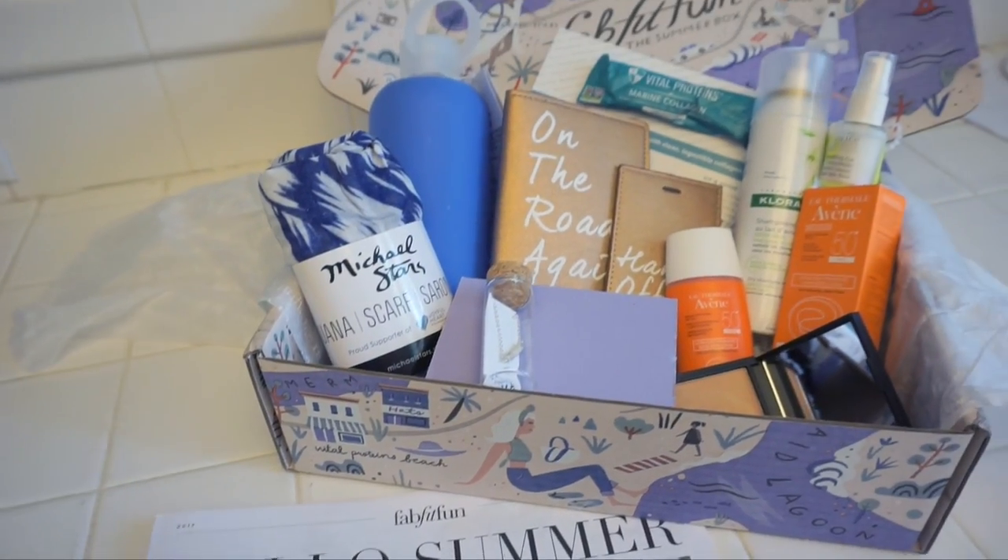Because it's seasonal, they are all items that you can use right now. It's $49.99 a month and I will have a link down below where you can sign up. It has over $200 worth of products inside, and I have a discount code for you. If you use my coupon code OLIVIAZ — I'll also have it down in the description box — that will save you $10 off, so you'll get your first box for only $40. And let me tell you, it will be worth it.